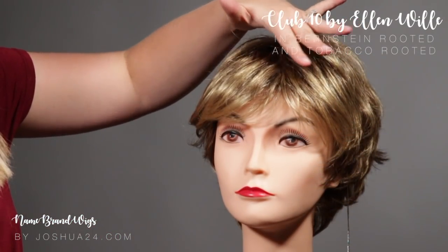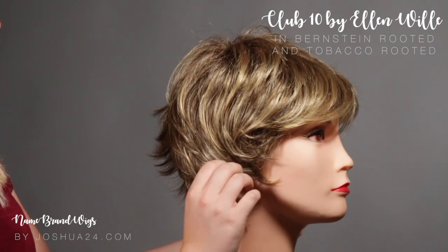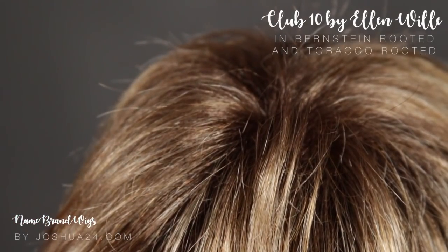This style is also going to feature a side sweeping bang that curves towards your face a little bit. What's nice about this feature is it does have a mono crown, which gives you a more natural look.